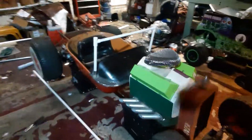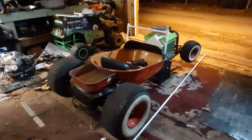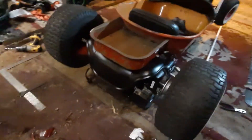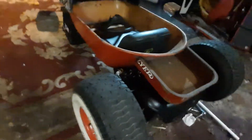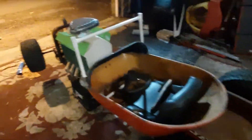Hey guys, welcome back to another video. I've been working on the wagon — I haven't been recording much. I actually just did this last night and today. I took a break on the rear end with the motors, trying to get the axles all welded up so the tires actually turn on the motors. I screwed up a motor, so I gotta order another one — there's one on eBay I gotta order this week.